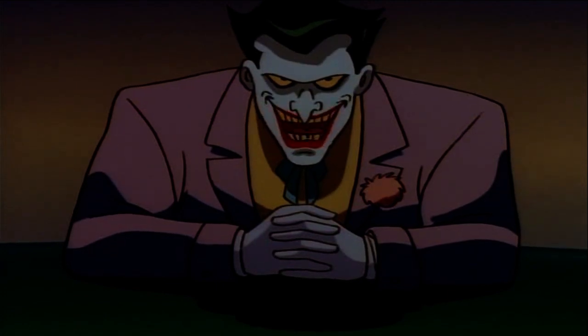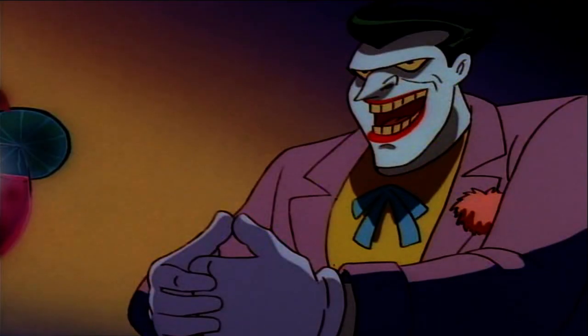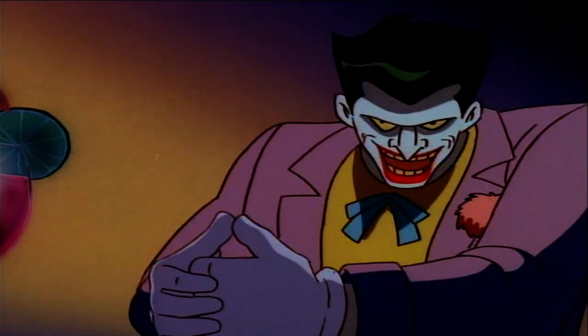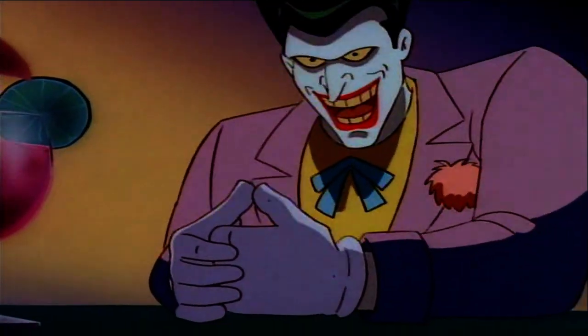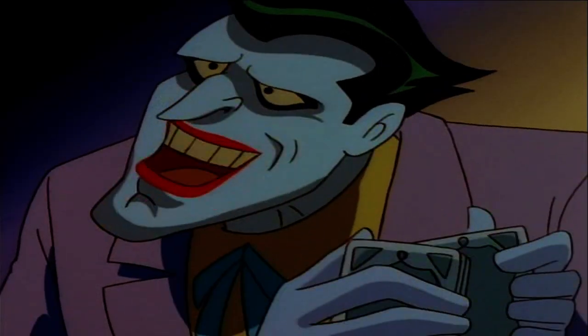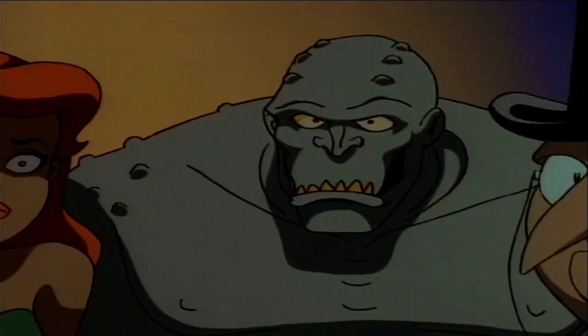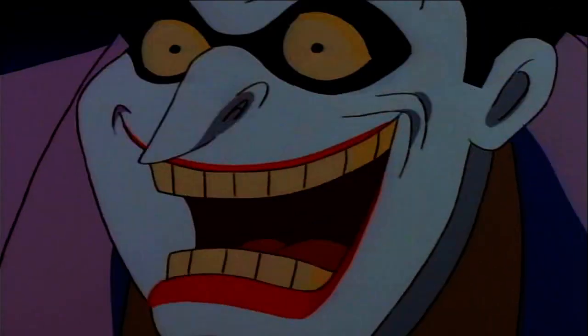Firstly, I get 400 cases of fake dog vomit, I grease the bottoms of them, and when the Flash runs into them, the whole mess slides into a wall of metal spikes, the cases break open, and what's left of the Flash is buried alive in phony barf, and then everything explodes!